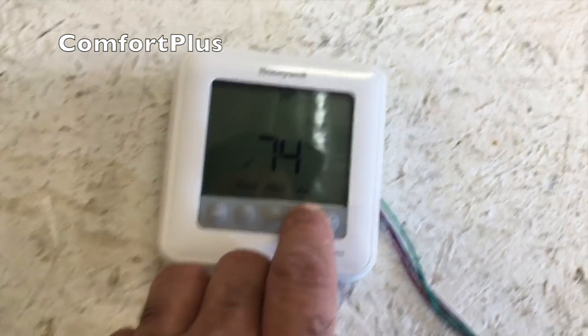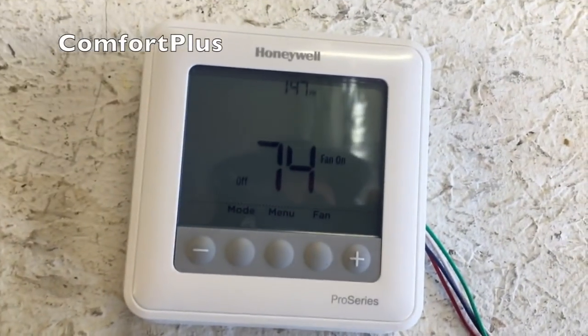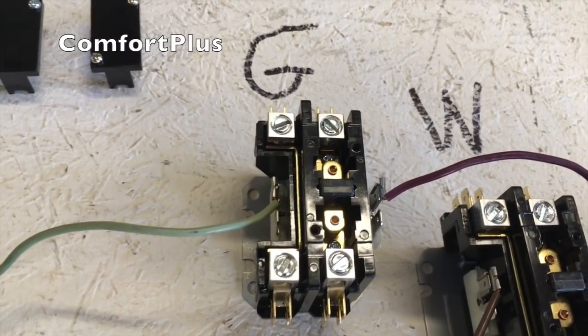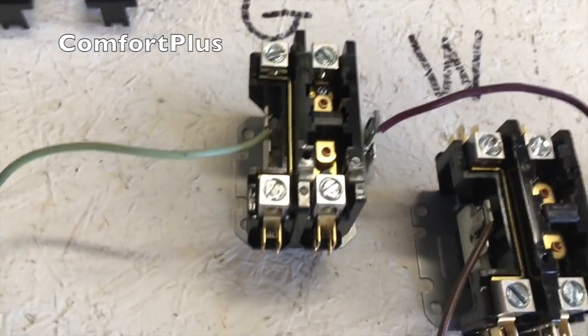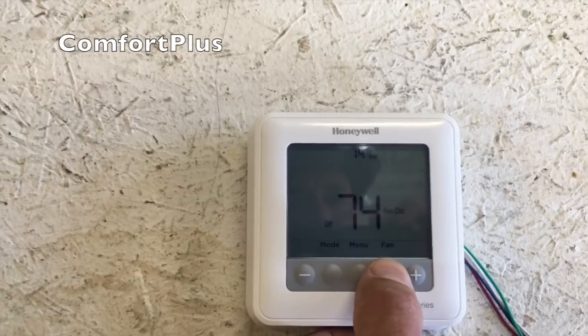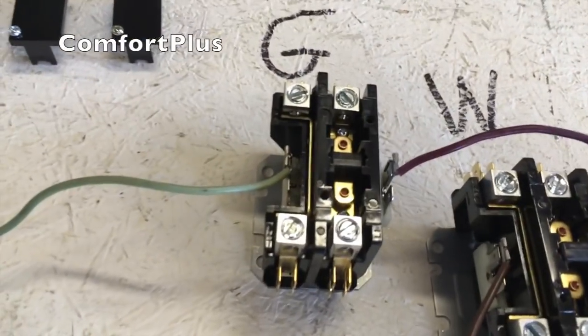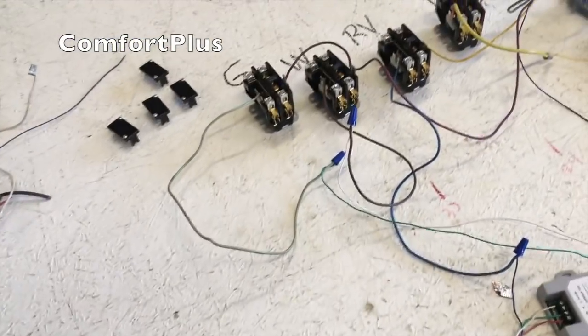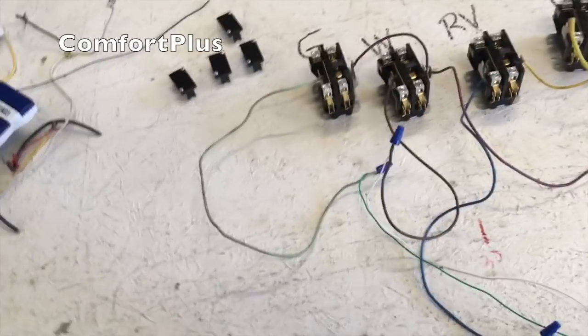So right now we're not pulling any amps on the red wire. Let's just try the fan first — fan to the on position. You can see the fan pulled in; the others are not pulled in right now. So right now we just have the fan. Turn the fan off, go back to auto. So after the delay it should drop the fan contactor back out — there we go. We know the fan works this way, which is promising because the fan is being run by that K terminal.